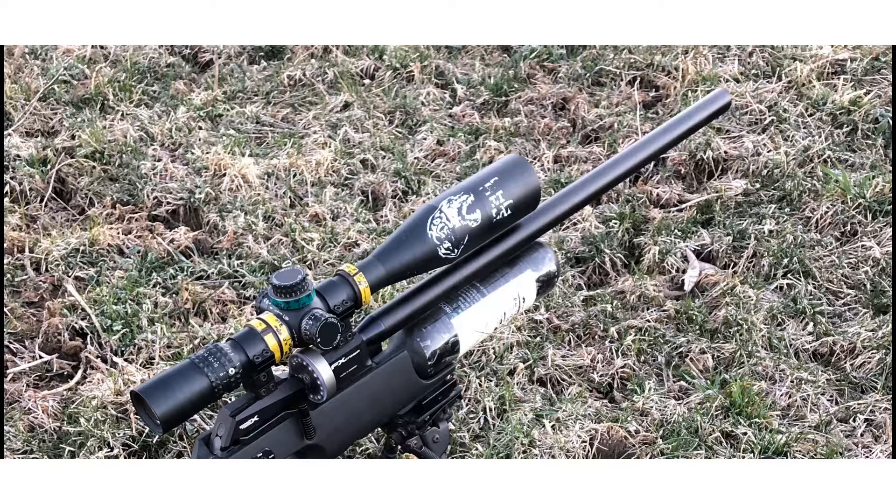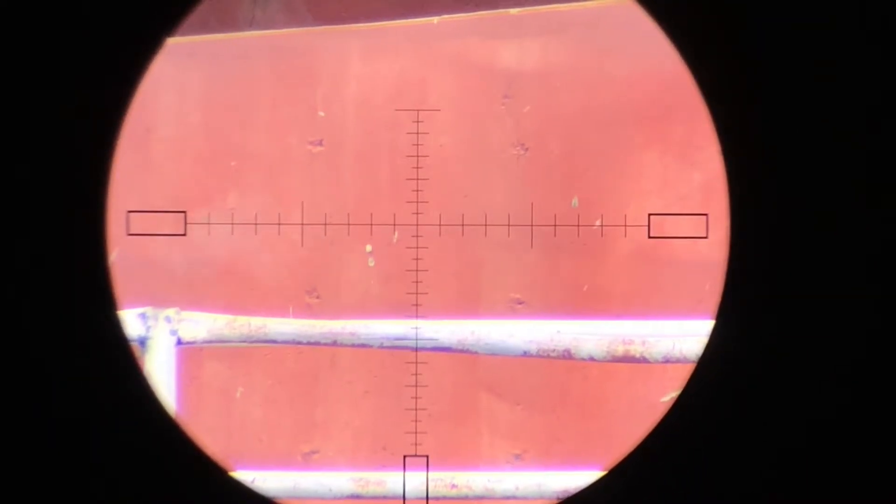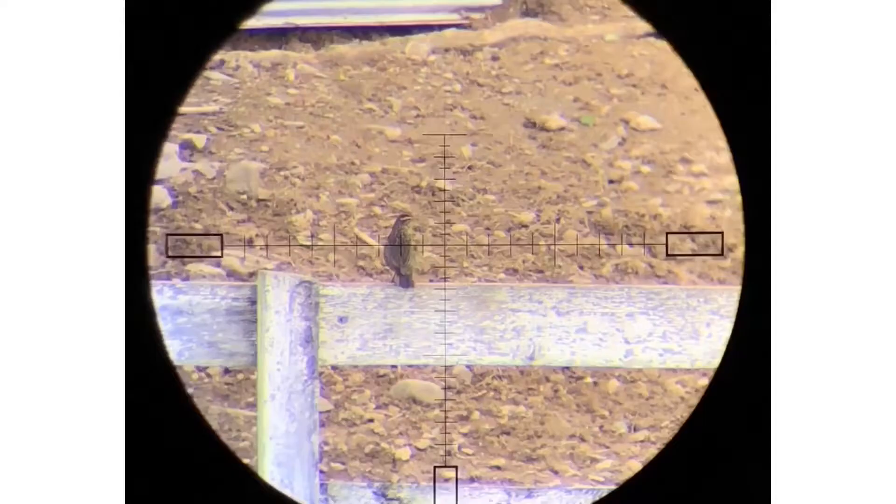I'll explain my reticle a bit because I've been getting some questions about: when watching my video, you said you were holding X, but what I saw was this. Hopefully this will help you understand what I'm seeing and in general how a reticle works if you're not familiar with it.